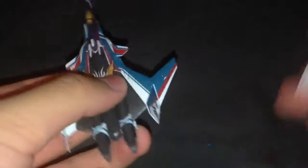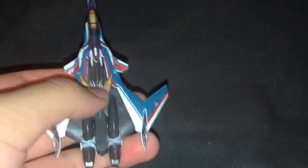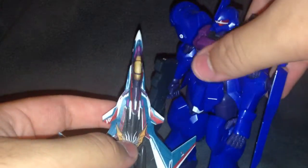My thoughts on scaling with Gundams — it could work in my mind. I could see this either fighting alongside a Gundam or facing off against one.